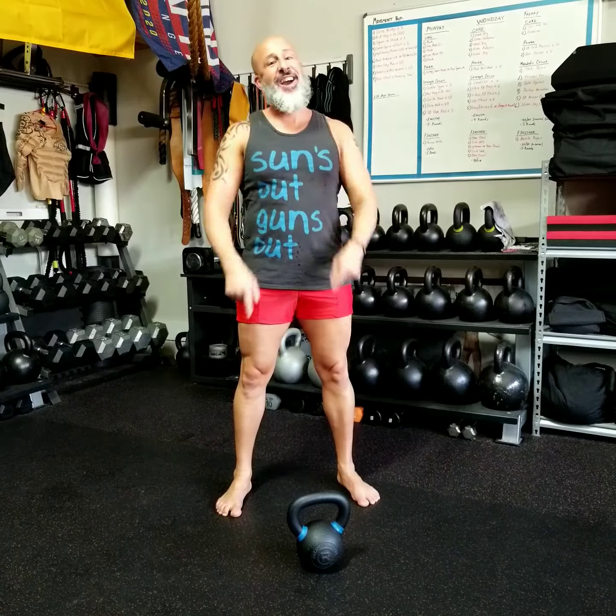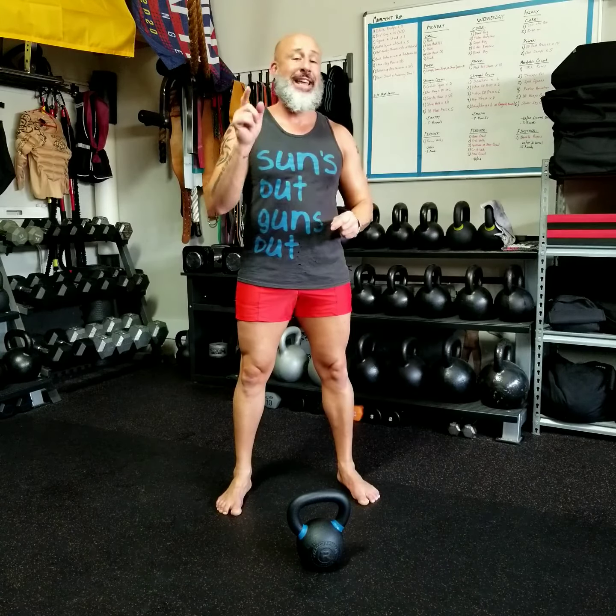Yo, this is Nate. Today I'm going to demonstrate the Goblet Squat. The Goblet Squat may be the best squat for anyone of any age and any ability level — that's how much I like it. Whether you're a beginner or advanced, the Goblet Squat is the best exercise you can do for squatting.